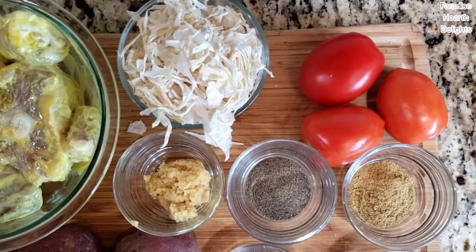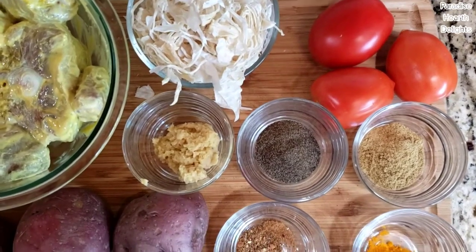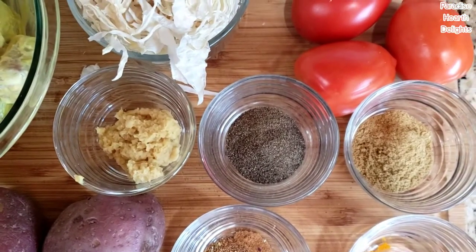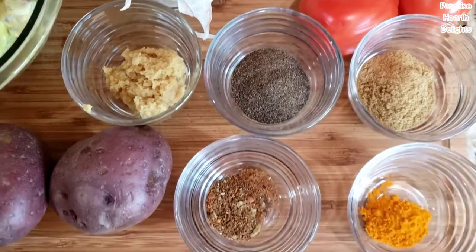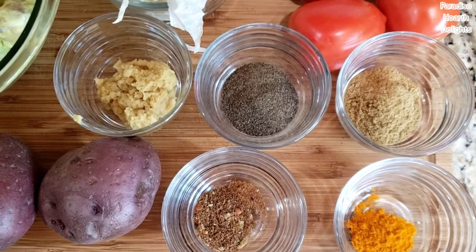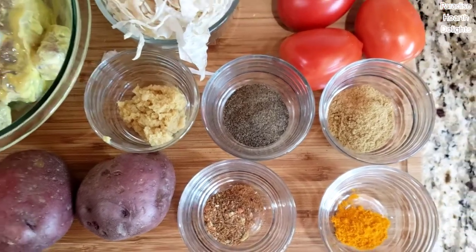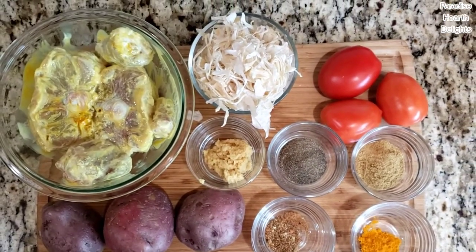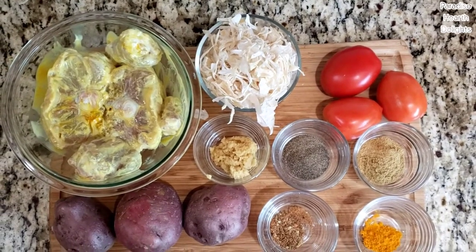About three medium sized tomatoes that we'll be chopping. Two tablespoons each of ginger garlic paste, pepper powder and coriander powder. A teaspoon of fresh ground spice powder and a half a teaspoon of turmeric. For the spice powder, I ground a few cloves, cinnamon, cardamom and a teaspoon of cumin or jeera.